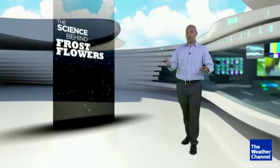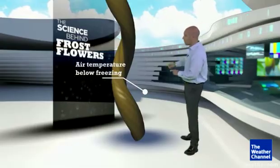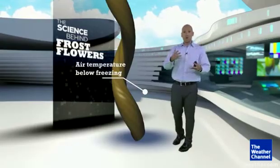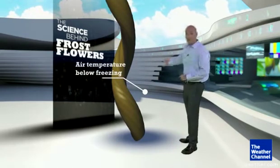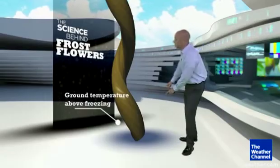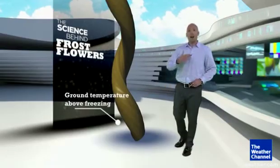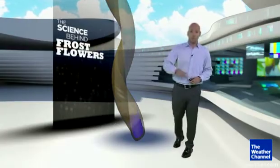So how does this happen, and why does it take that shape? Let's take a look at the stem of a plant. It usually happens on a woodsy plant that's shaded from the morning sunshine. The air temperature has to be below freezing, but it's the beginning of the cold season, so the ground itself is still above freezing. And the plant is still mostly alive, although it is the end of the season.